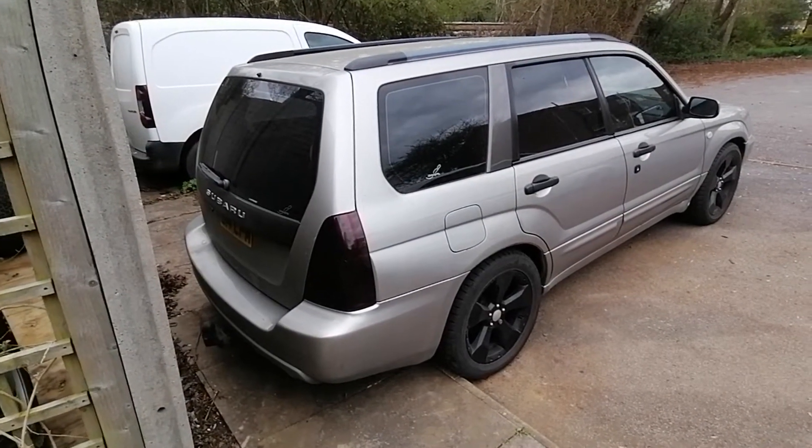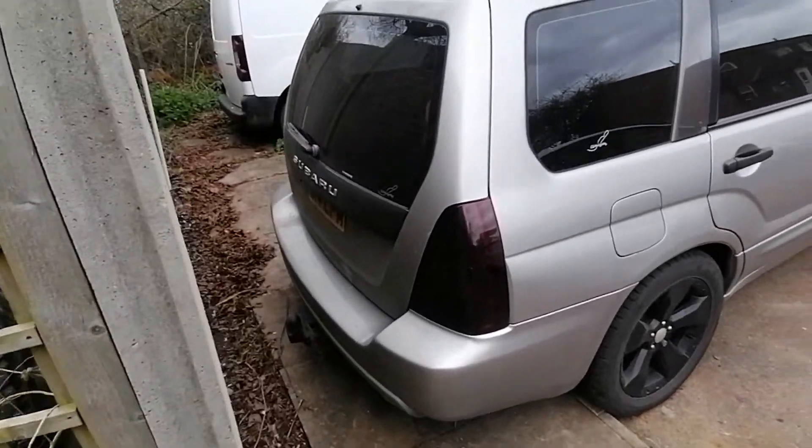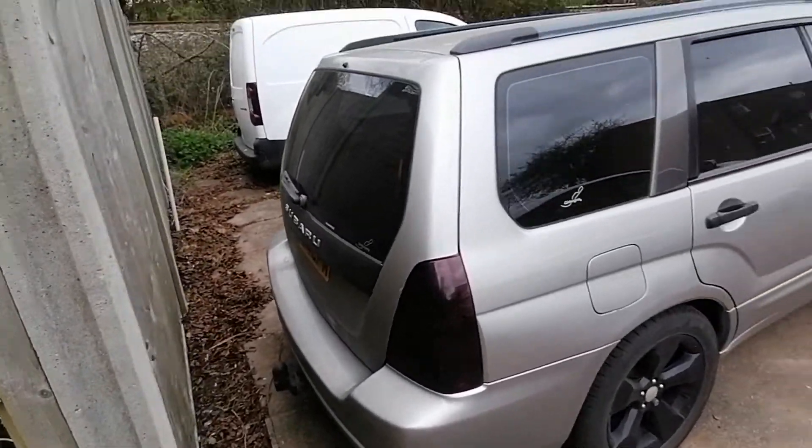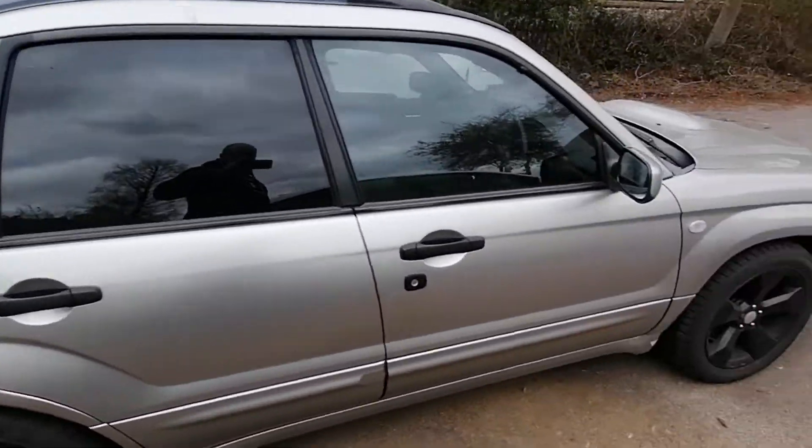Right, so you wanted a video of my Scooby — here it is, tow bar on the back, lovely thing.